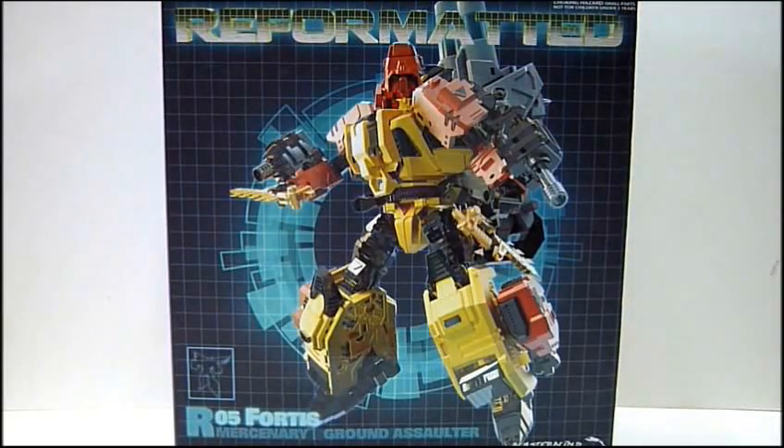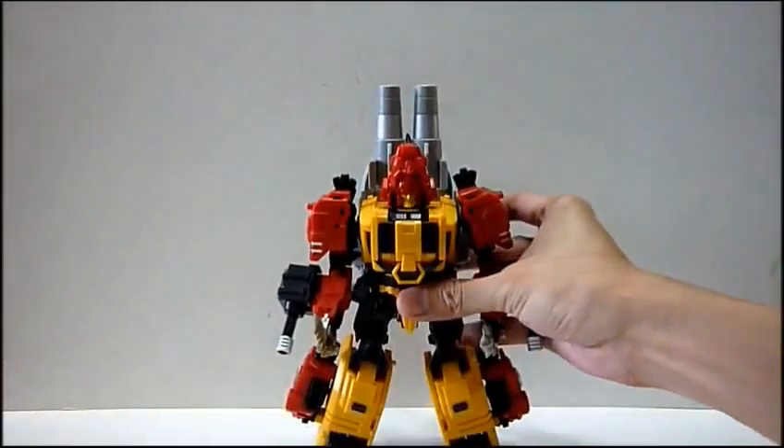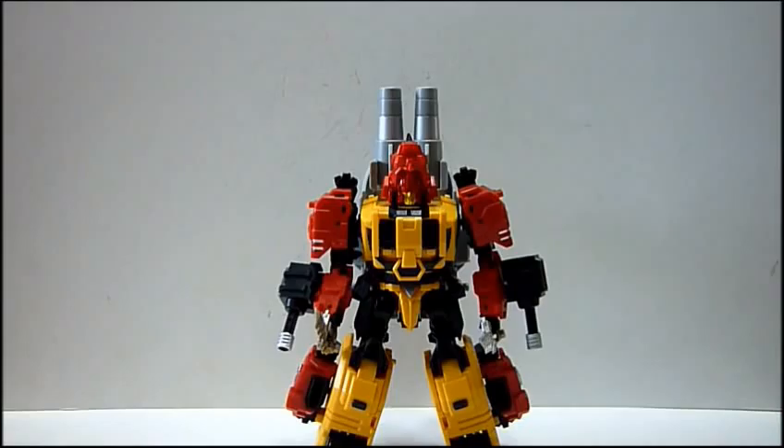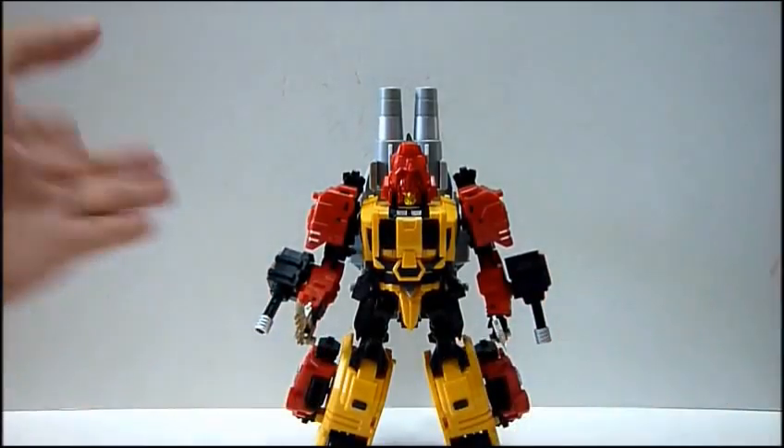Hello everybody, this is Charles and I'm back with Toy Review. This time for Mastermind Creations reformatted R05 Fortis Mercenary Ground Exhorter. So this is the box - very nice box art for Fortis. I just got Fortis from Metro Toys today, and here I am doing a review for you.